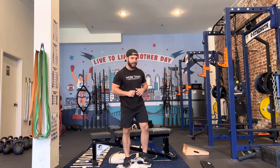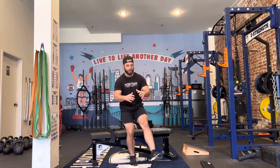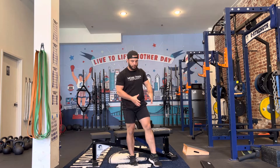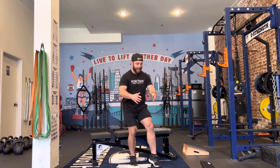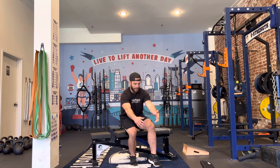We're talking about the staggered stance single leg squat. If I'm having trouble doing a full single leg squat, I can distribute some weight to my other leg. In this case, maybe I've got 90% of my weight on my right side with just my left toe on the ground, and I can use that to help balance myself as I ride down into the single leg squat.